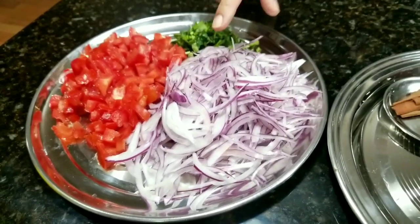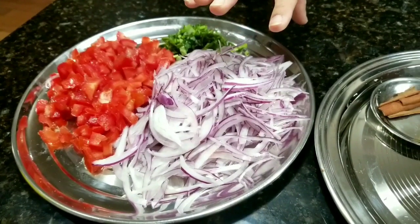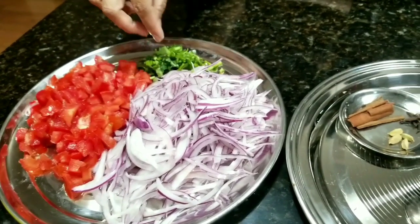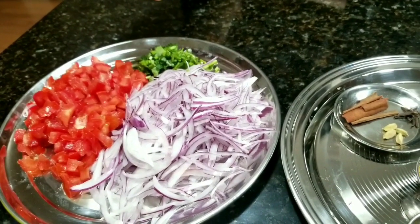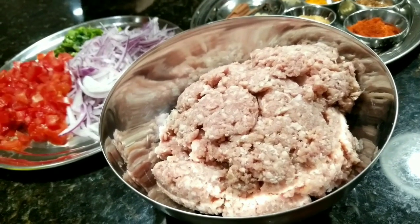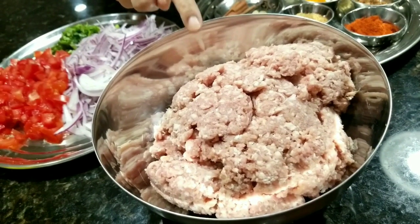To start with, these are the cut onions — one full big onion — and two tomatoes, some cilantro to garnish, and this is a two-pound beef Kheema.